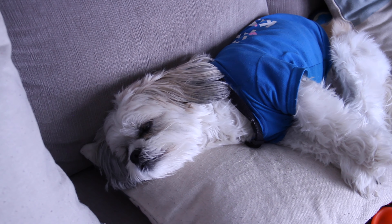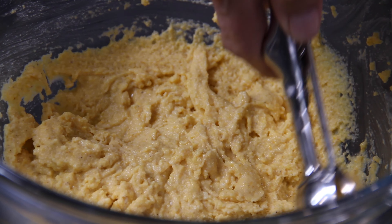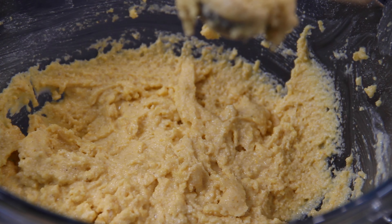And while I'm whisking, somebody is patiently waiting on his hush puppies — Coco said he might as well have a sleep while he's waiting. What you want is a nice smooth batter, something like this. If it isn't thick enough, add more flour. If it's too thick, add a little more buttermilk.